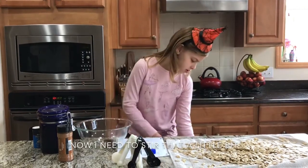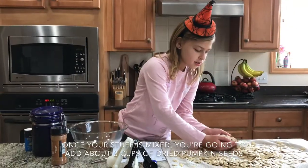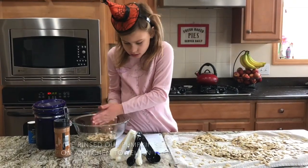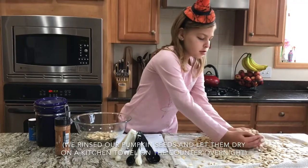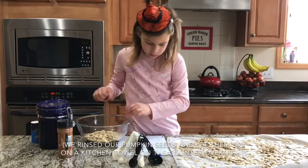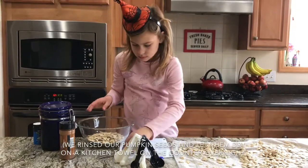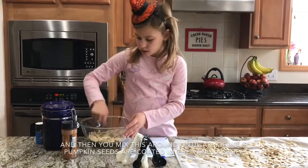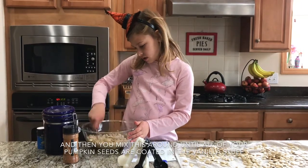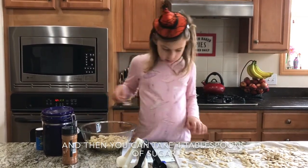Now we need to stir the egg a little bit. Once your mixture is stirred, you're going to add about three cups of dried pumpkin seeds — one, two, three. And then you mix this around until all your pumpkin seeds are coated in the vanilla mixture.